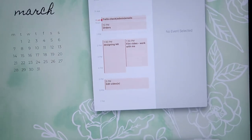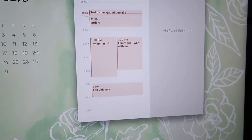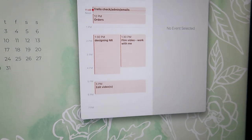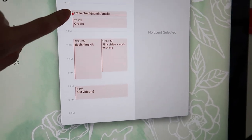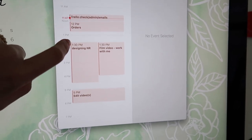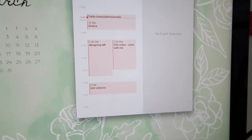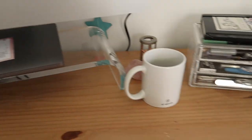The first thing I do is check my iCal. I pre-plan my work blocks — just large simple blocks of time that I move around as the day goes on. I have administrative work as number one, then an order block that I'll adjust depending on how many orders I have, then designing, filming, and finally editing videos. I drag and drop my blocks but it gives me an outline for when I'll get tasks done.